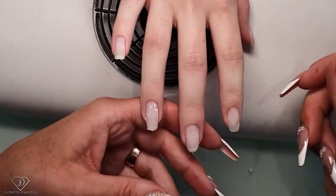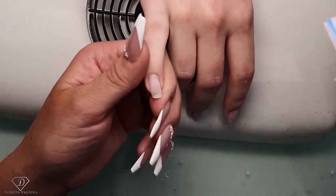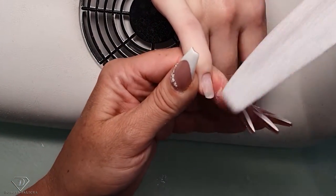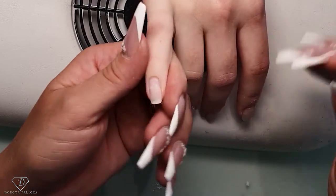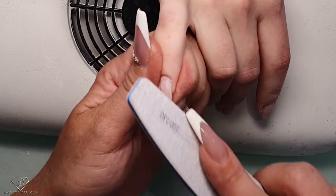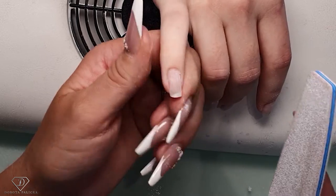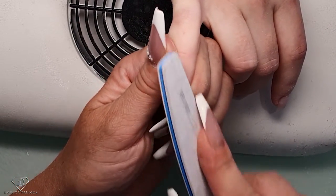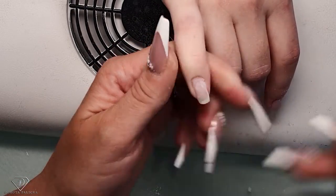What shape would you like? Something like a squoval. When we make them shorter they'll be more even. Okay, I'm just filing any loose product. And Olivia has got such soft skin — my cuticle work is going to be extremely minimal.